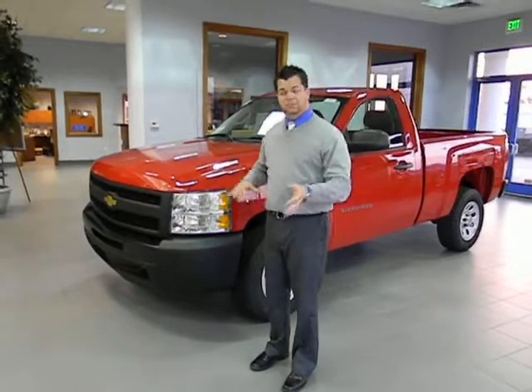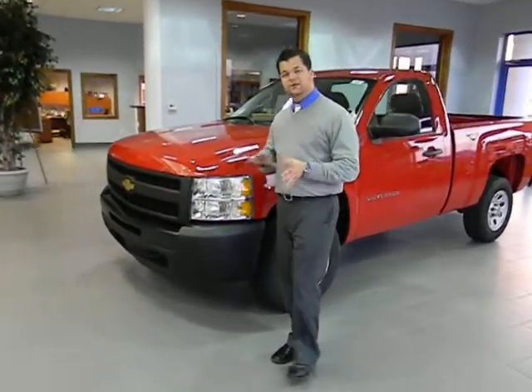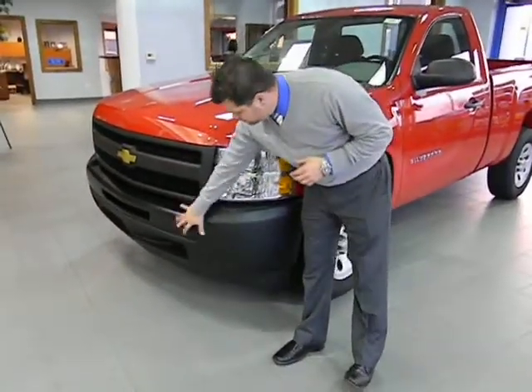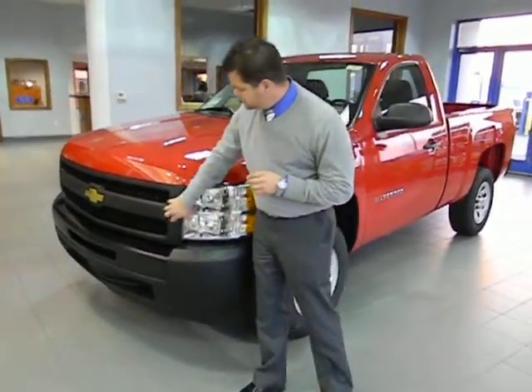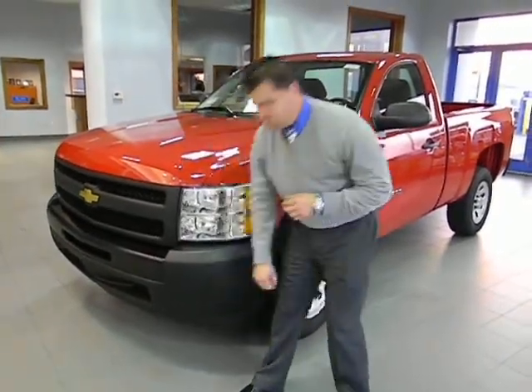Well, to tell you the truth, a Plain Jane pickup truck is a Silverado. Here's a couple of key features as far as the outside goes. The front is all blacked out with black plastic. A couple of advantages to that is that it's resilient to paint chips and rust, as well as durable for stone chips.